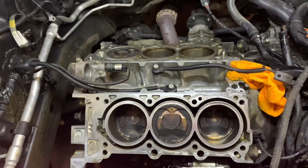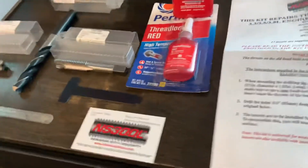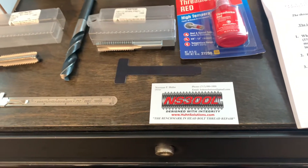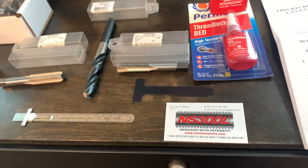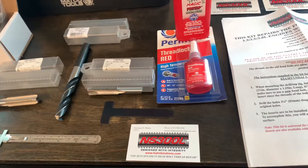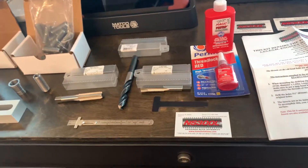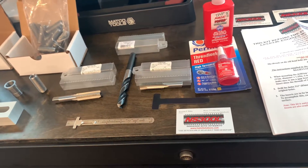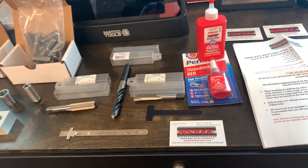So I went searching for a solution on the internet and what I came up with was this kit here from a company called Hewn Solutions. Doing some research and looking at the different available kits — I've used different inserts for spark plugs and things like that — but this kit is specifically for cylinder head problems. It looked like a really nice kit, so I talked to Norm on the phone, got the details on it, went ahead and ordered it, and just wanted to share it with everybody here.